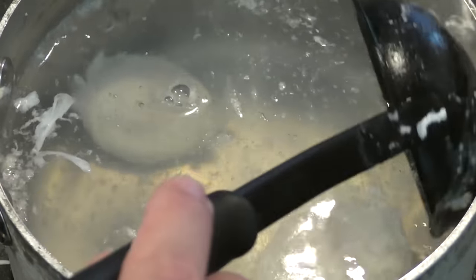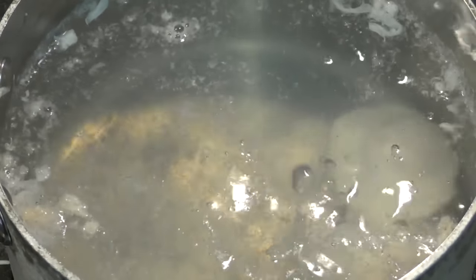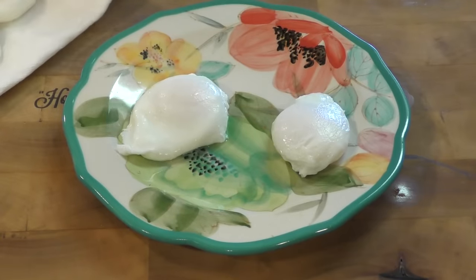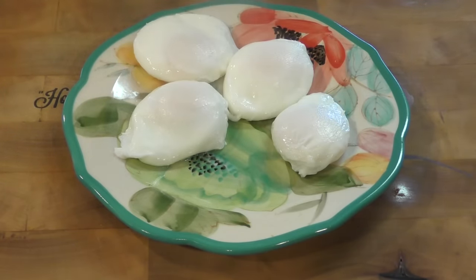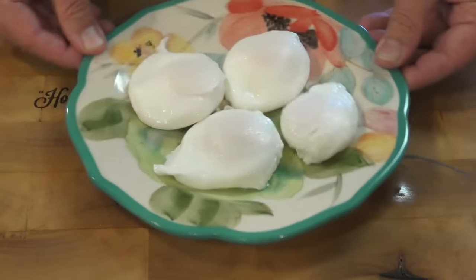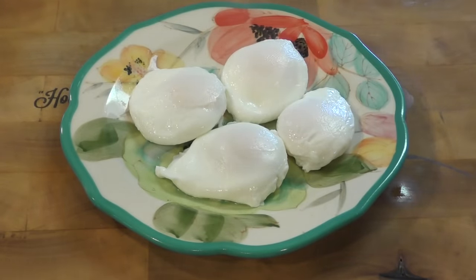Needs a minute or two. As soon as these are done we're going to plate them up. What I'll do with the paper towel is just take this and kind of lay them down like that. They're done. Give them a little shake so they're evened out. Most people will have these with just a little bit of salt and a little bit of pepper.